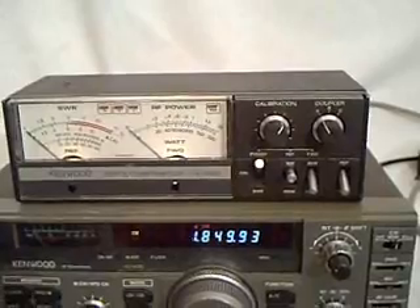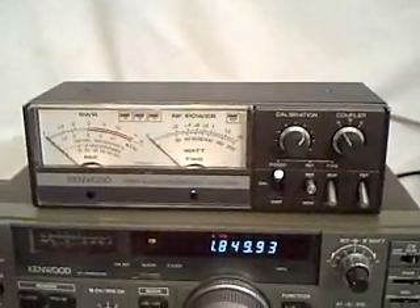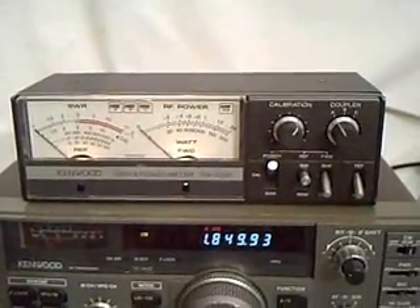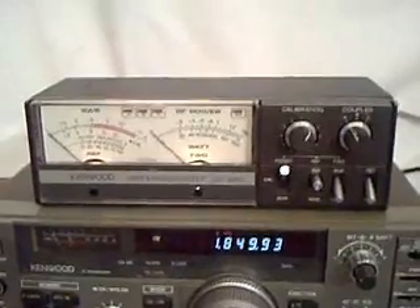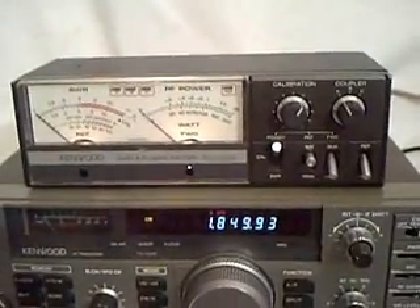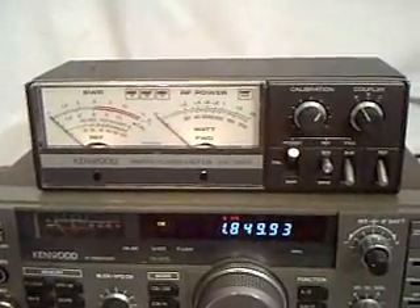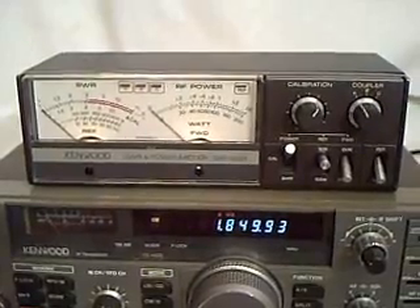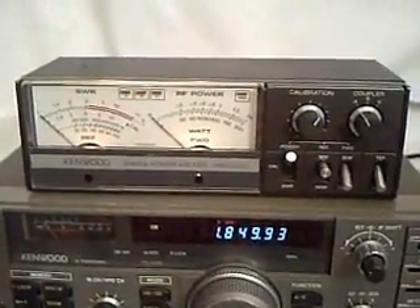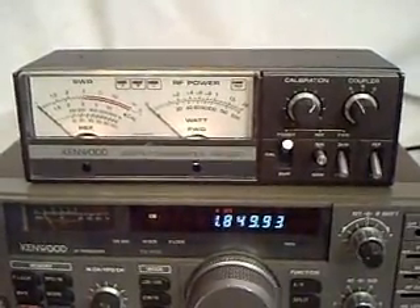This unit will read up to about 2,000 watts. It has two different settings: 200 watts and 2,000. It will read forward in 100 or 1,000 watts. It also reads SWR. It not only reads in RMS, but will also read average power.